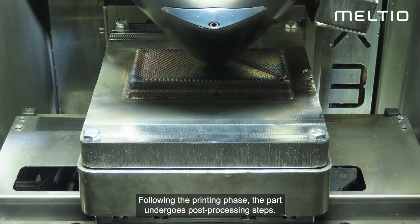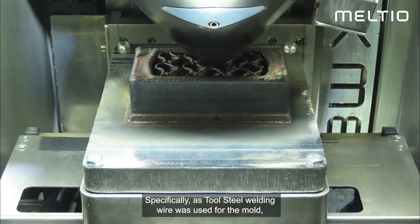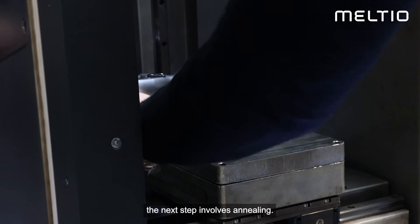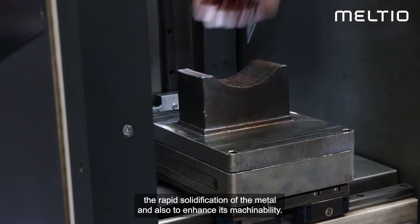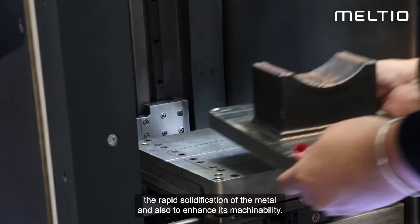Following the printing phase, the part undergoes post-processing steps. Specifically, as 316L welding wire was used for the mold, the next step involves annealing. This is a heat treatment process necessary to relieve internal stress caused by the rapid solidification of the metal and also to enhance its machinability.